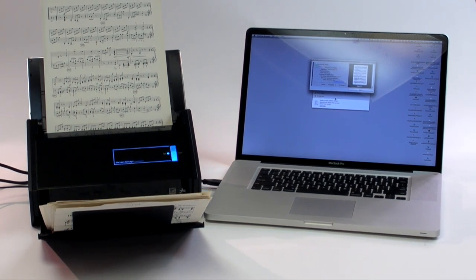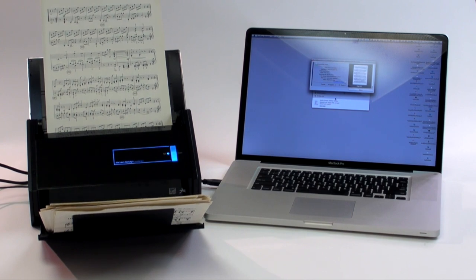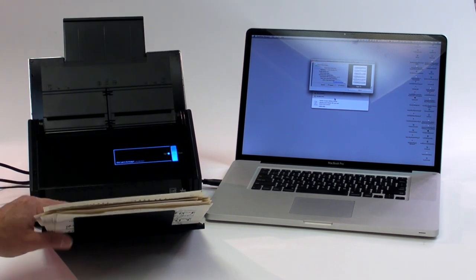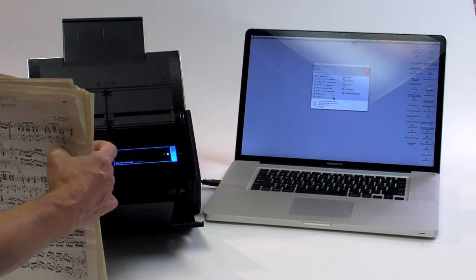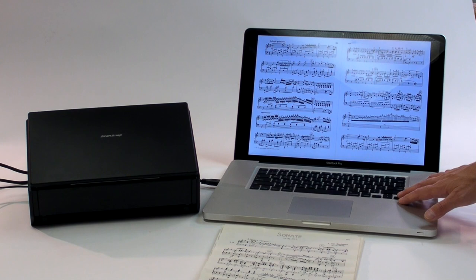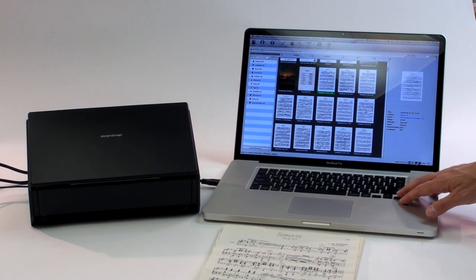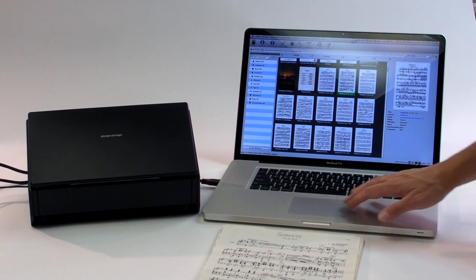It only took about 85 seconds to scan the 200-page book of music at high quality. With just a few hours' work, I assembled quite a large collection of PDF songs on my home server. I used an open-source program called Caliber to organize the files.